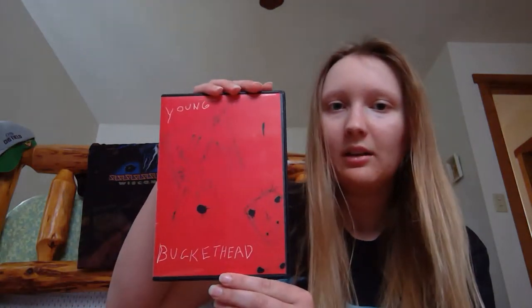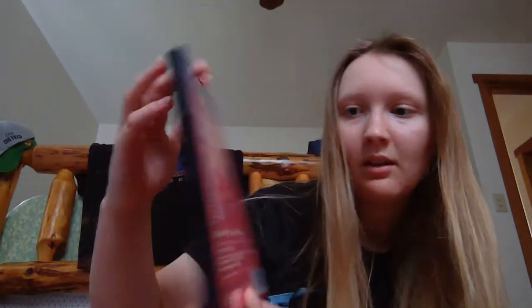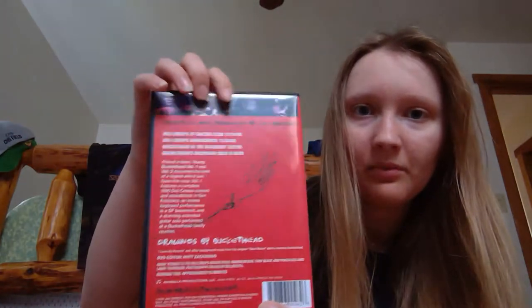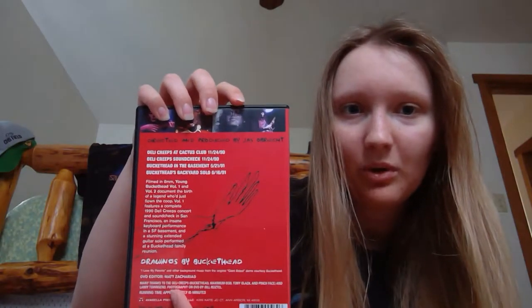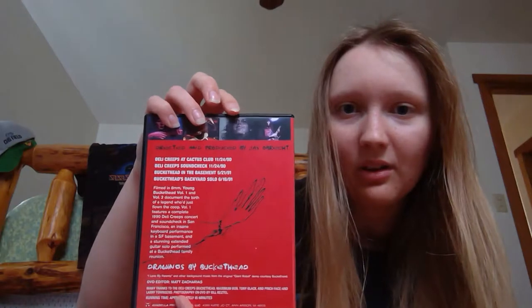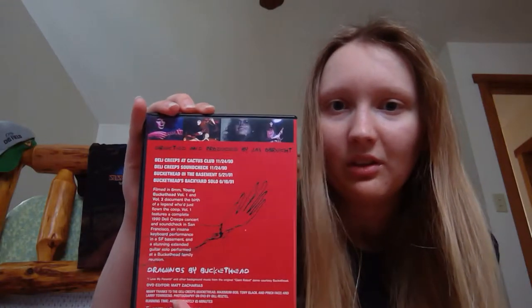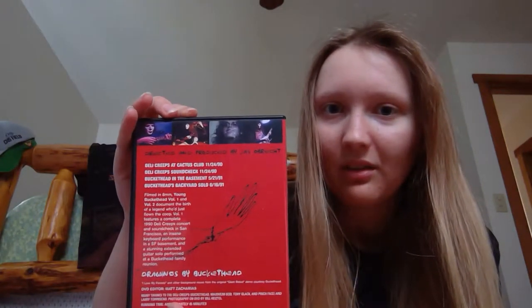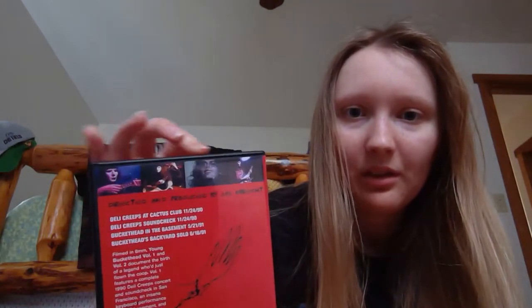I have the first and second Young Buckethead DVDs here. If you look closely, there's all of his weird sketches around the front and some more on the back, along with some pictures. I think one is a performance he was doing with the Deli Creeps. Here's another one where he's technically unmasked — he's still wearing a clear mask though, so it's hard to really see his face. The other two are probably more Deli Creeps performances — you can tell because he's wearing the meat apron — so these are definitely earlier performances that he did.